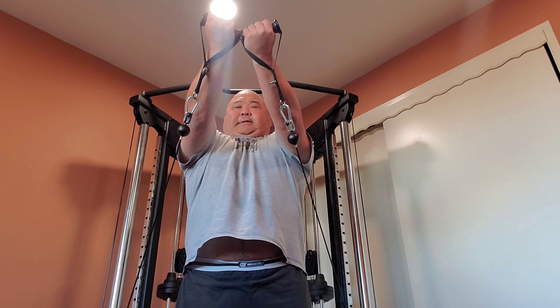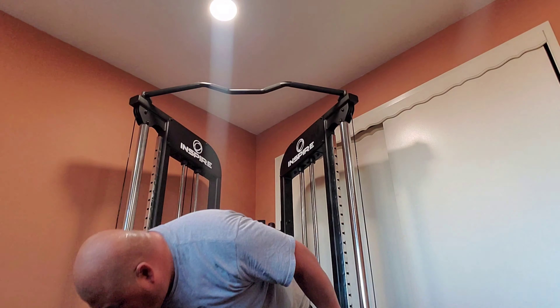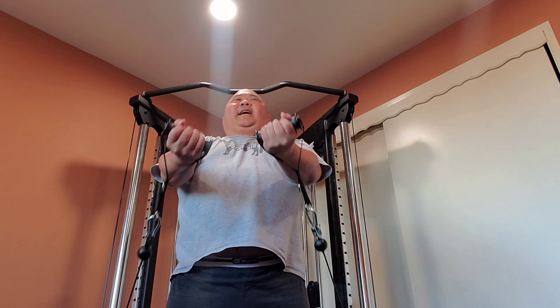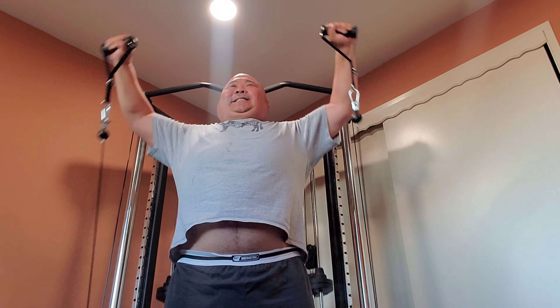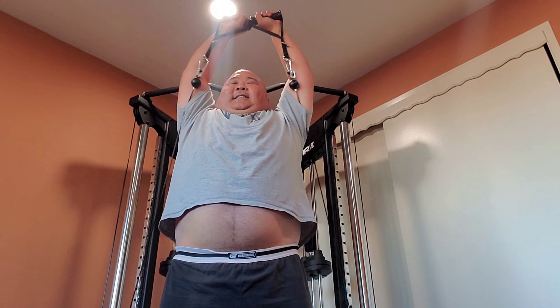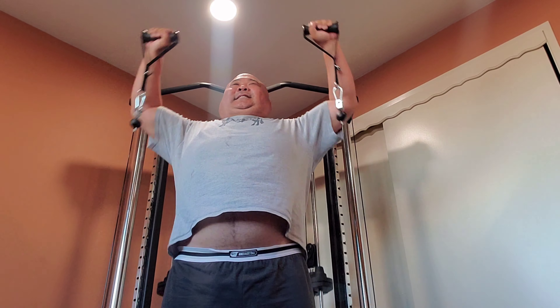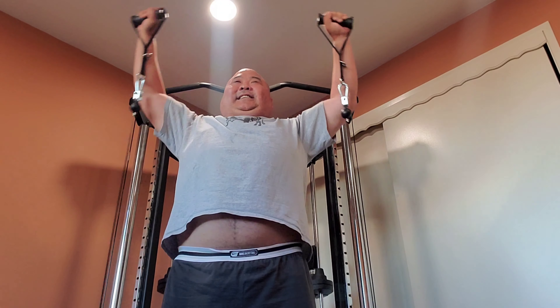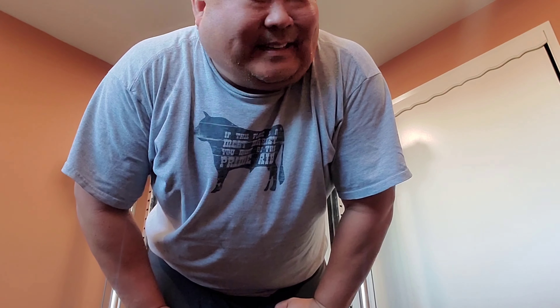First thing I do is I'll lift up like this. It's giving me the underside here, lifting up, and also the top muscle right here. So I'll go up first. And then when I'm down here, I'll go up above my head and touch up here — so that's one. Front. Up. Front. Up. Three. Four.